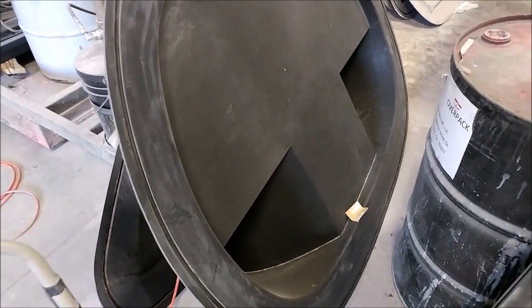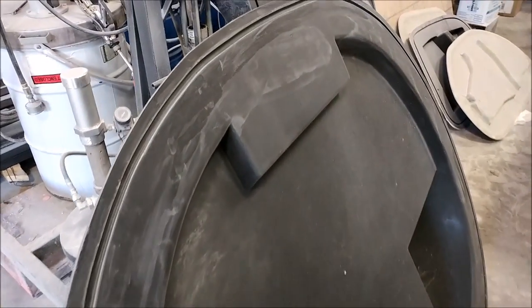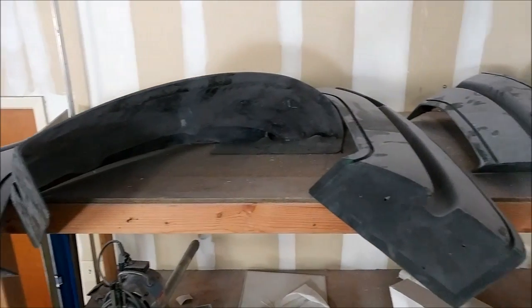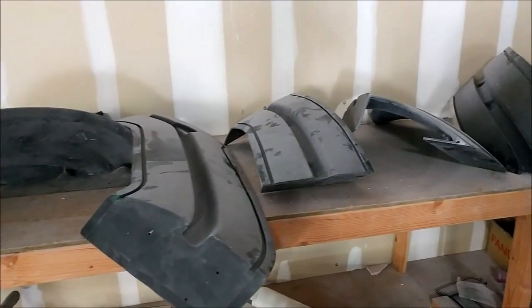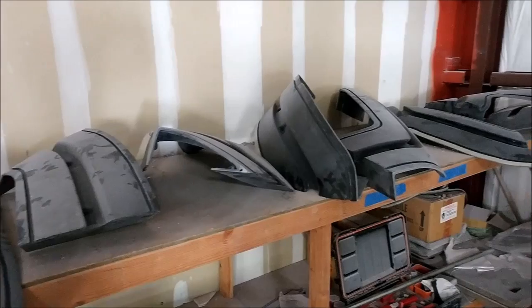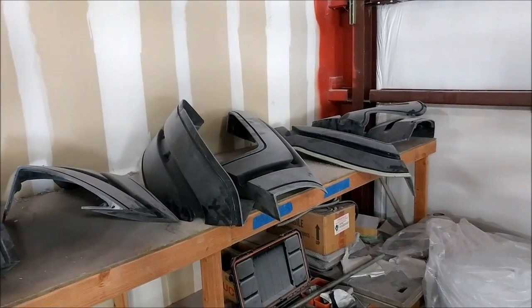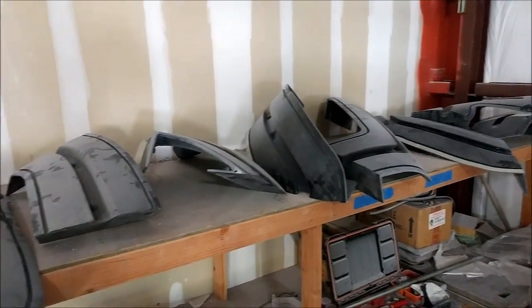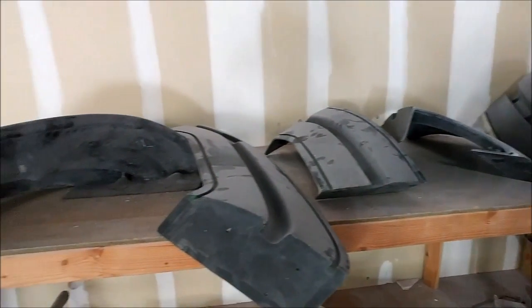That was the one for the firewall, and the edges on that have been trimmed, sanded, and cleaned up now — so that one is ready to be prepped and waxed so we can actually lay up the firewall. And here's the rest of the door frame ones — those five pieces each, so ten pieces altogether sitting up there — all the door frames, all ready to be put together again and waxed so we can lay the outer door frames.